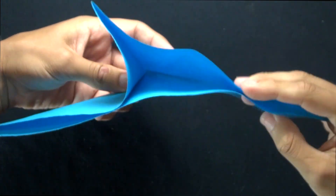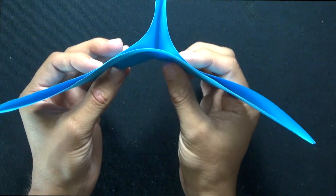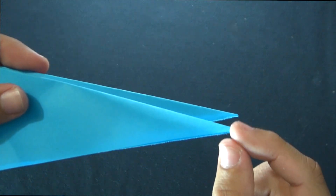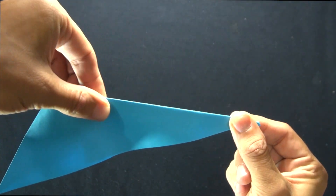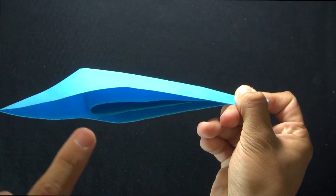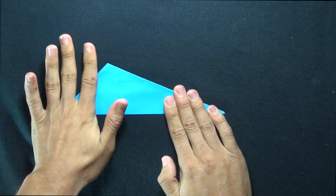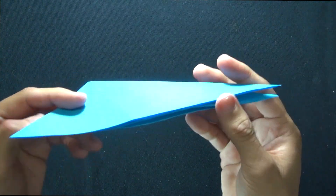Then just crease it down until you get down to this edge right here of the paper. I just took the two edges, folded them down, and walked my fingers up until I had that point and made sure that these two edges were aligned. Now I'm going to take these two points and fold them down like this, making sure that these two tips line up. Hold it there in place with your right hand, and then crease all the way up to this corner, and also crease here in the middle. Just flatten your hand out and smooth it out, and there you go — that's how to make one of the modular units.